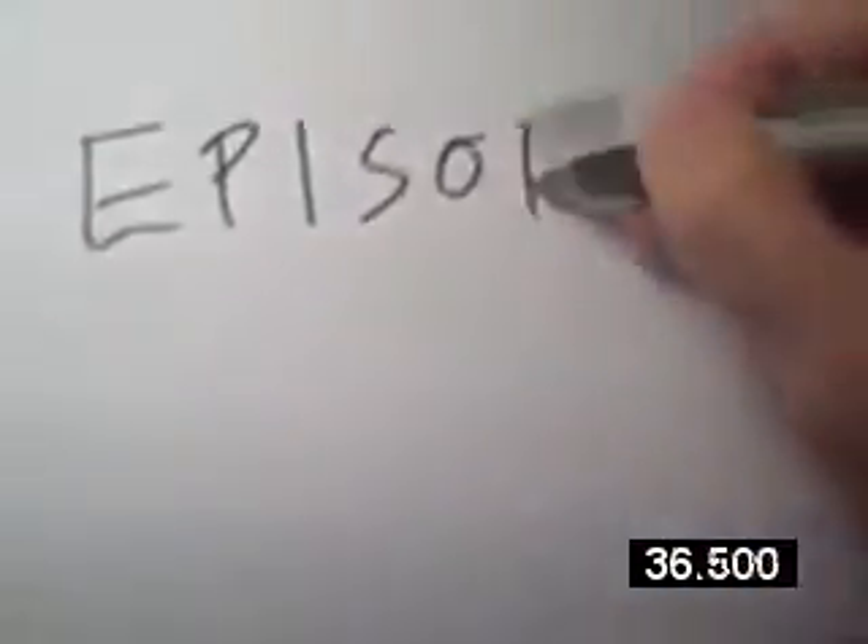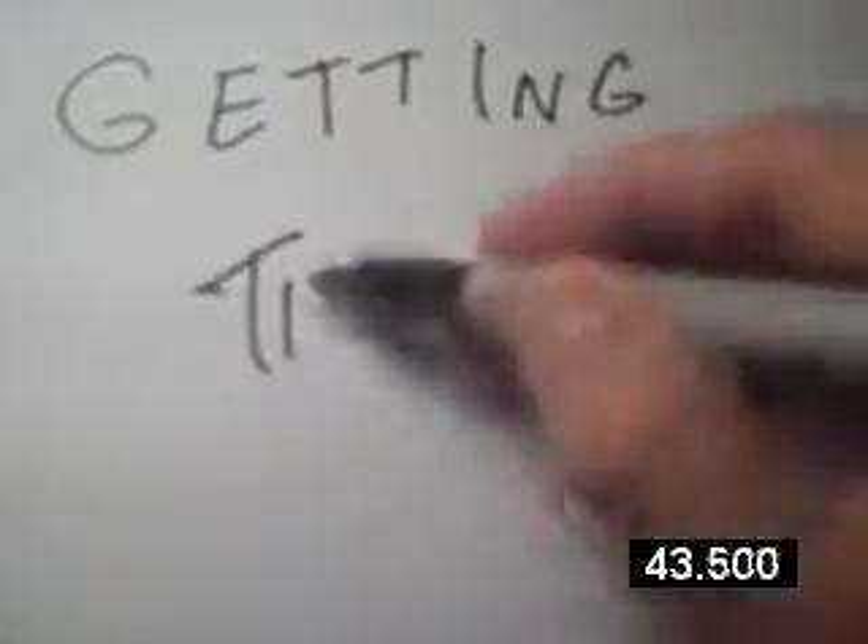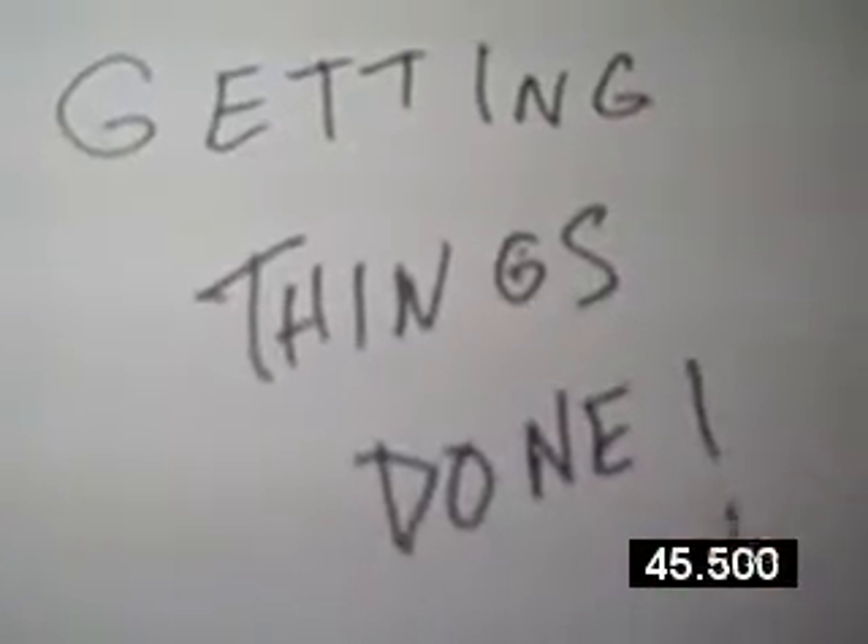Good morning. Welcome to the Unemployed Gourmet. I've got a job interview today, but first I'm going to give you a lesson in getting things done. Every employer wants someone that can get the job done, right? And I'm going to give you some tips on how to do just that in the kitchen, where I'm going to turn this into a deep dish polenta pizza.